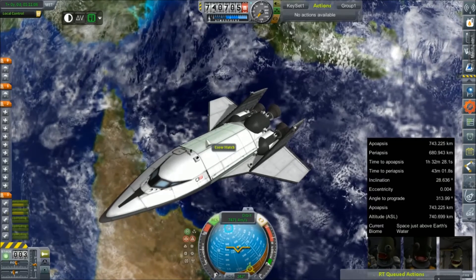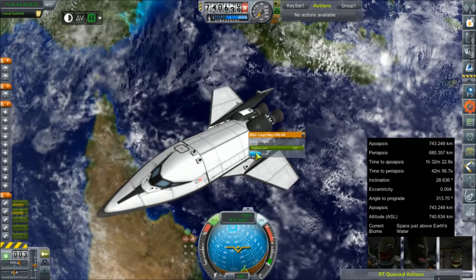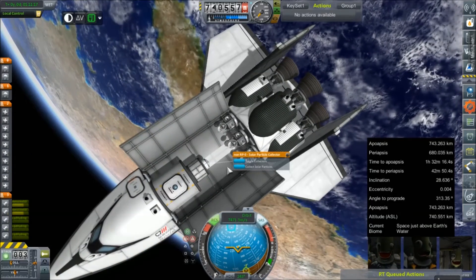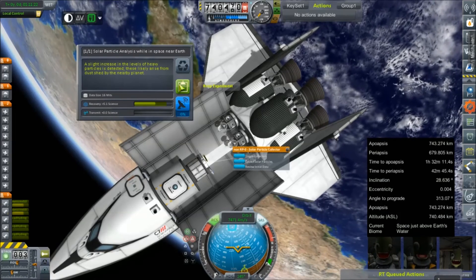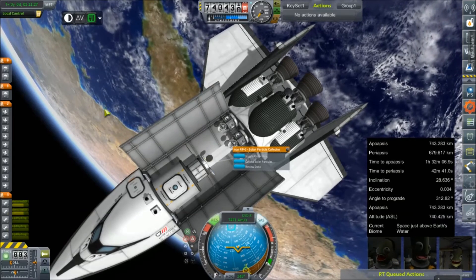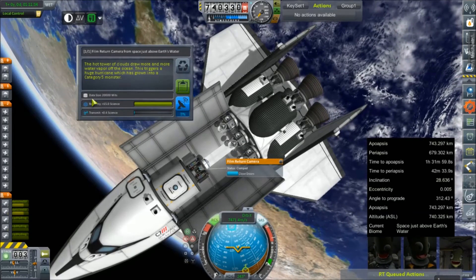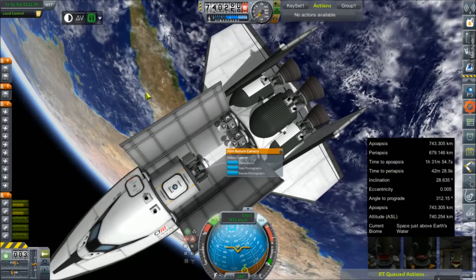Oh well. For an inaugural flight, I don't intend on us being here very long. Let's open up our service bay. The very first thing we can do is collect some solar particles — that's an experiment we can bring home for 5.1 science. Toggle collectors. We can close those back up. What's our biome? Earth's water — I'm pretty sure we have pictures of that, but let's double check. We do not — 15 science. Keep that experiment as well.